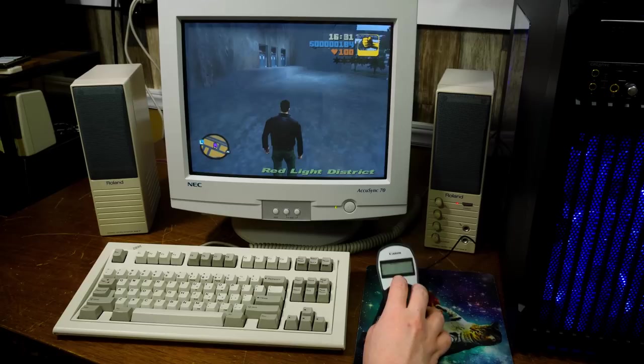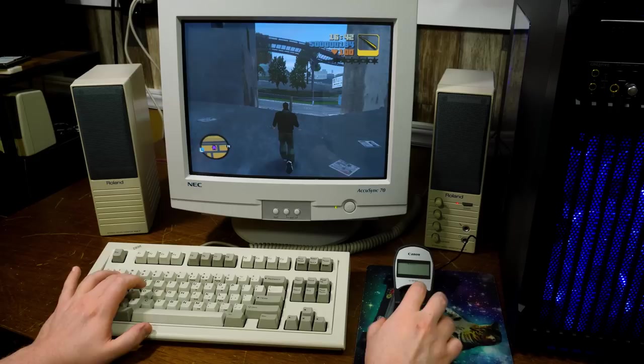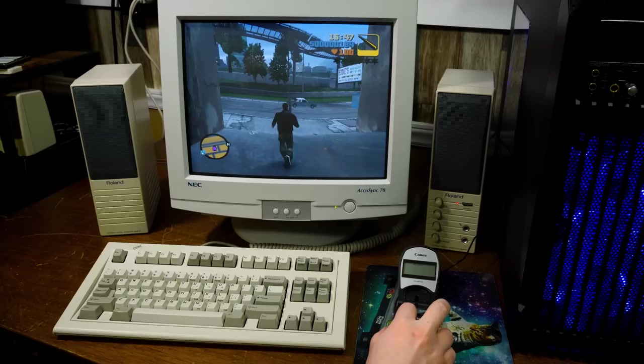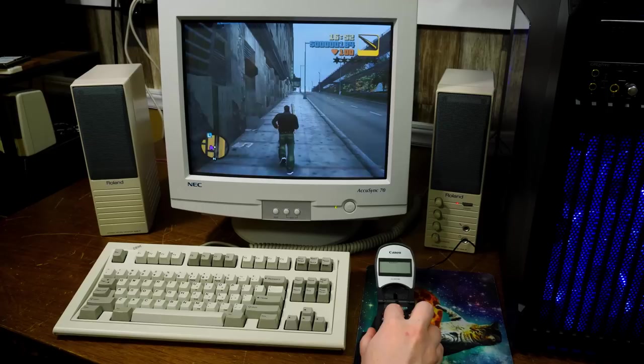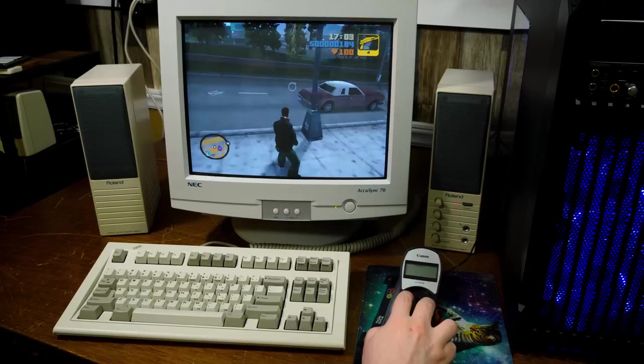As a mouse it works exactly as you would think — it just sort of moves around. I've got a keyboard over here. Mouse buttons do their thing, we can do violence. However, if we make sure NumLock is off — now we've got arrow keys. Moving left and right, forward, back. One-handed GTA is entirely possible.